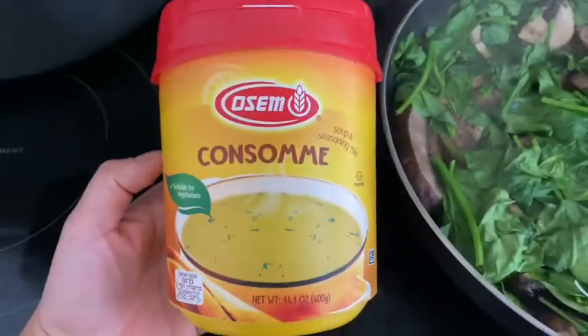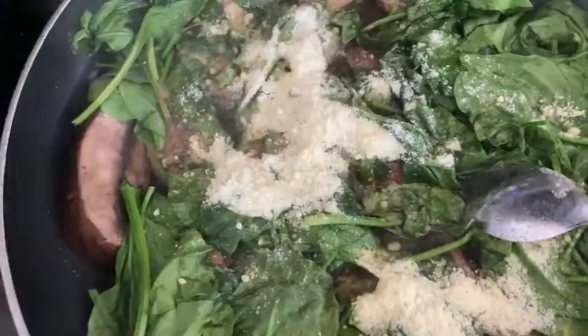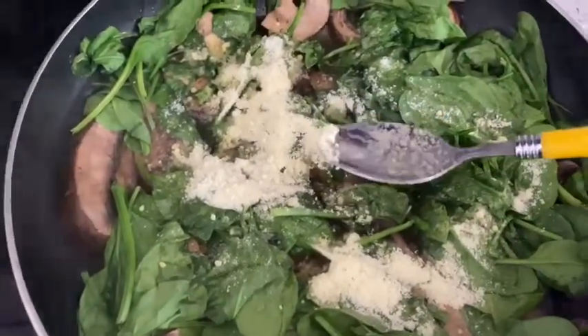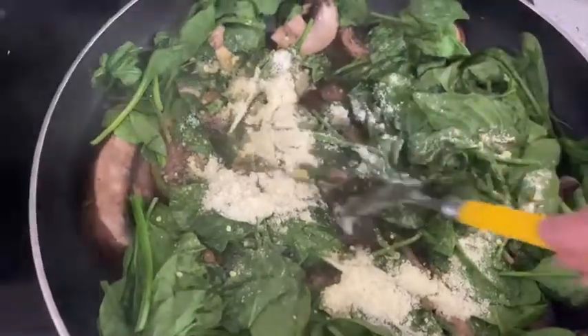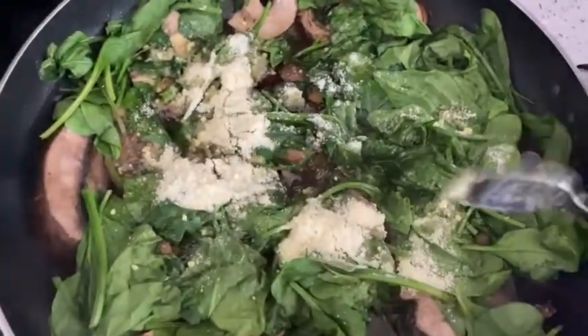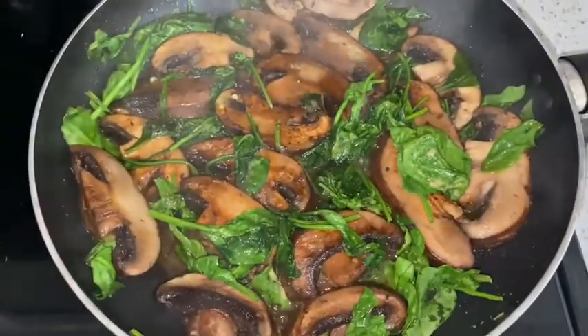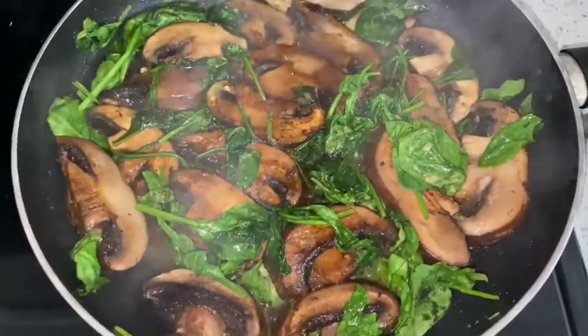You're going to go ahead and add the consommé in there. What you want to do is start with one tablespoon first, and then you can gradually build on the seasoning. Don't overdo it, don't have a heavy hand. And then there you have it — the mushrooms should look just like that.